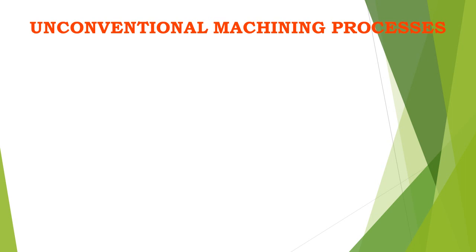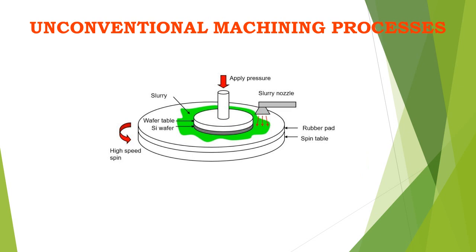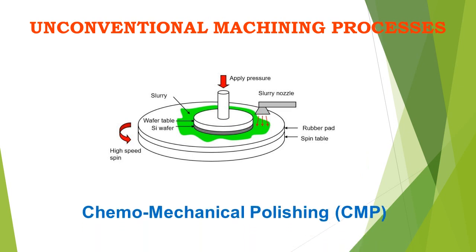Welcome to the course on Unconventional Machining Process. In this session, we are going to discuss Chemomechanical Polishing.